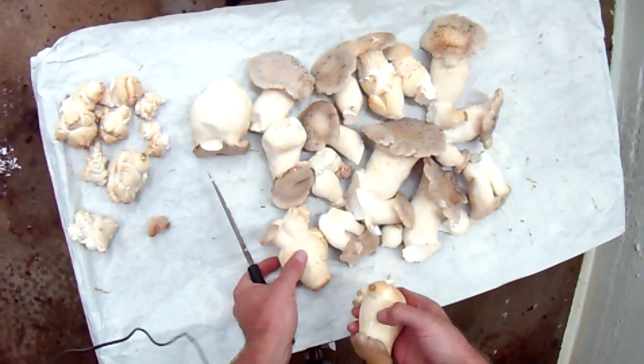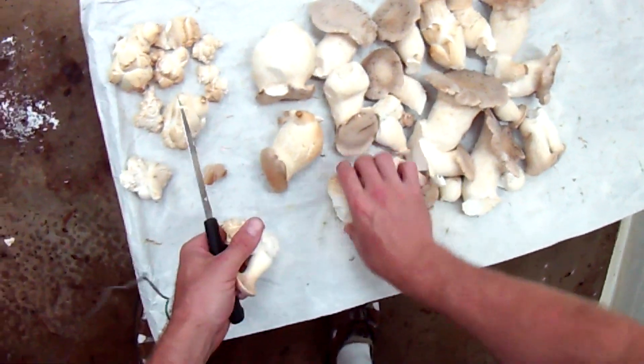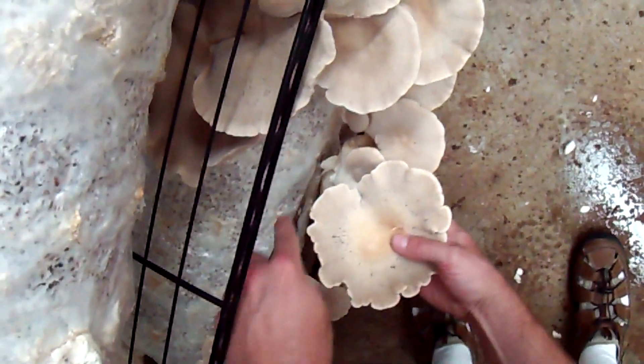Always double check and see if you got any plastic on the mushrooms. The worst thing would be for the chef to miss it and have it end up in a container with other chopped mushrooms and into the frying pan.